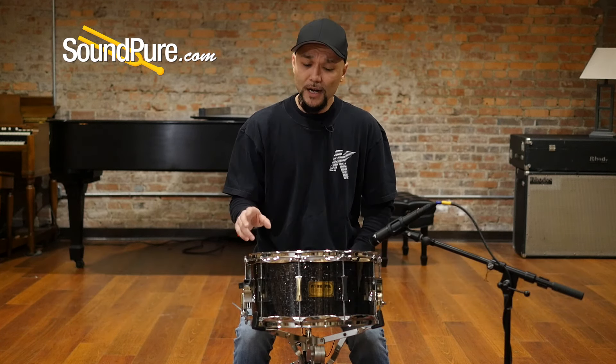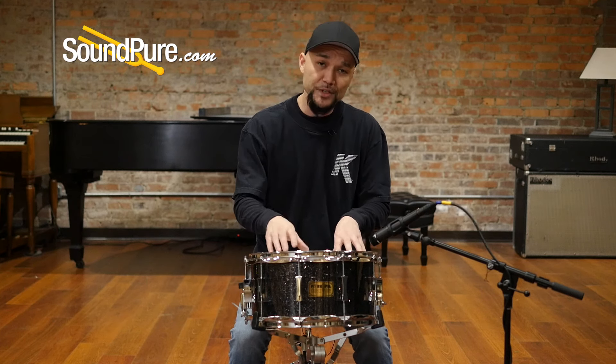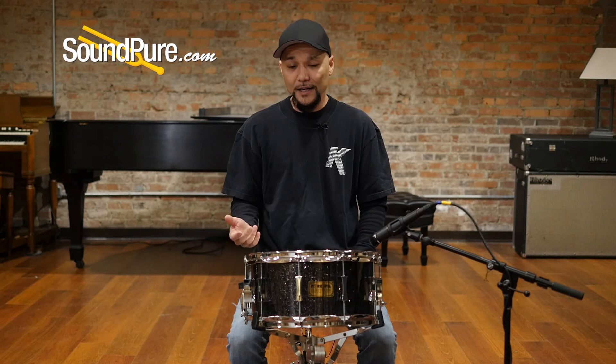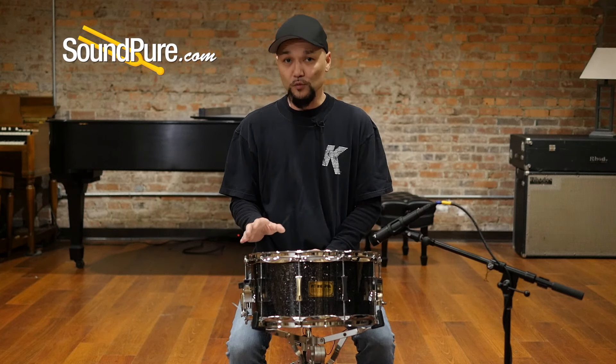This is a 10-lug drum, which provides a great amount of tension both in the high registries as well as the lower registries. So depending where you're at, you can get just an amazing rebound and an amazing response regardless of where you're at.